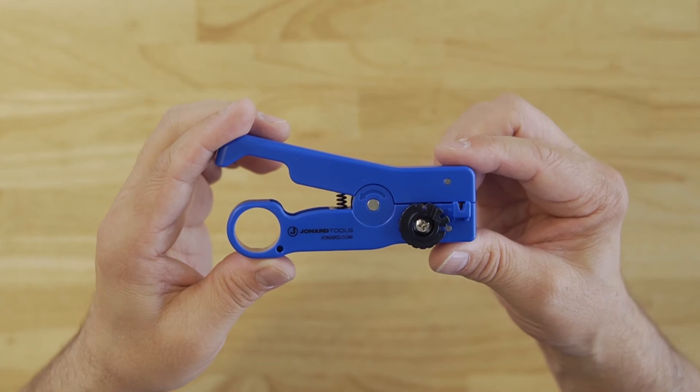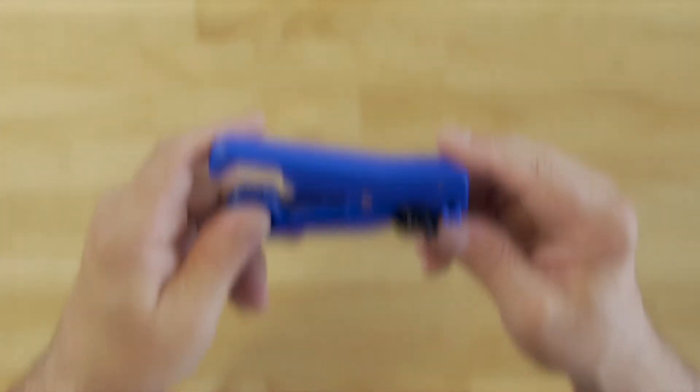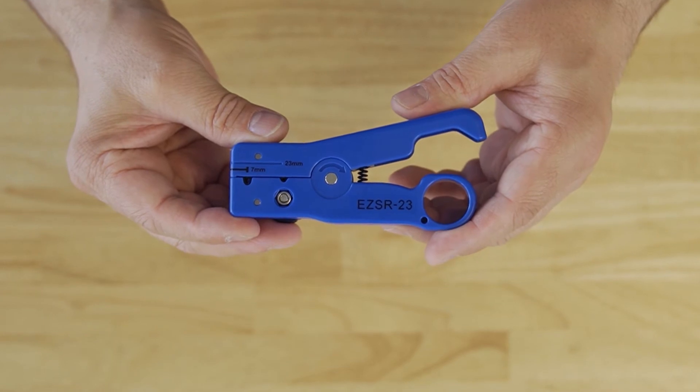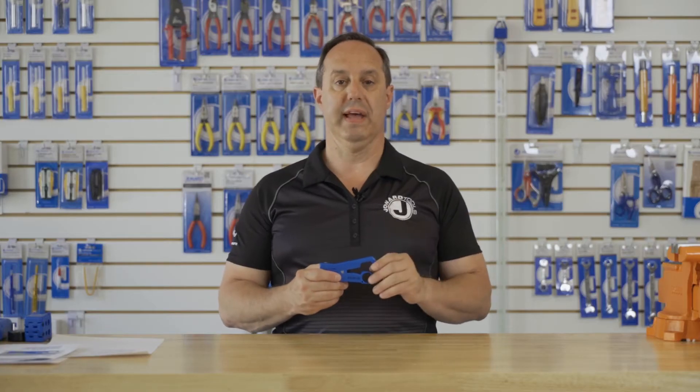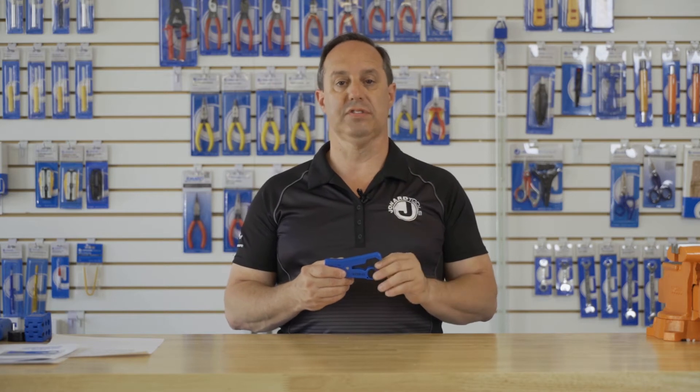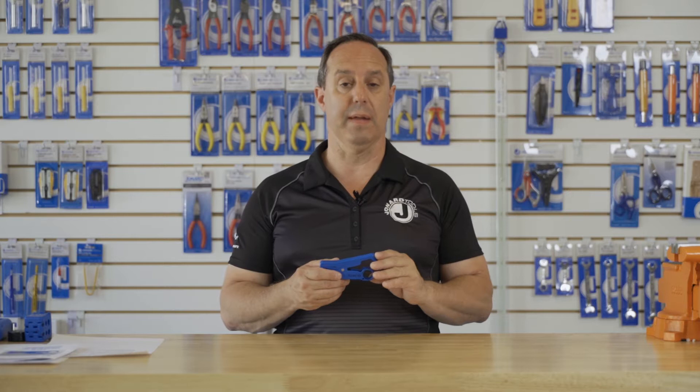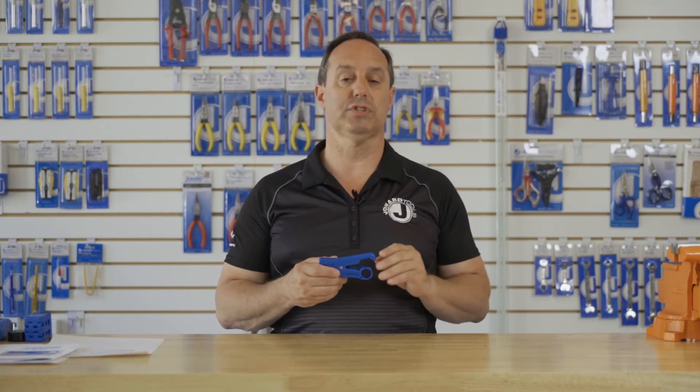Hey guys, Ed here from Jonard Tools. Today I want to talk to you about our EZSR-23 Slit and Ring Tool. This tool is specifically designed to work with Phytel's EZFUSE SC and LC splice-on connectors. The tool saves a ton of time prepping a cable for splicing.